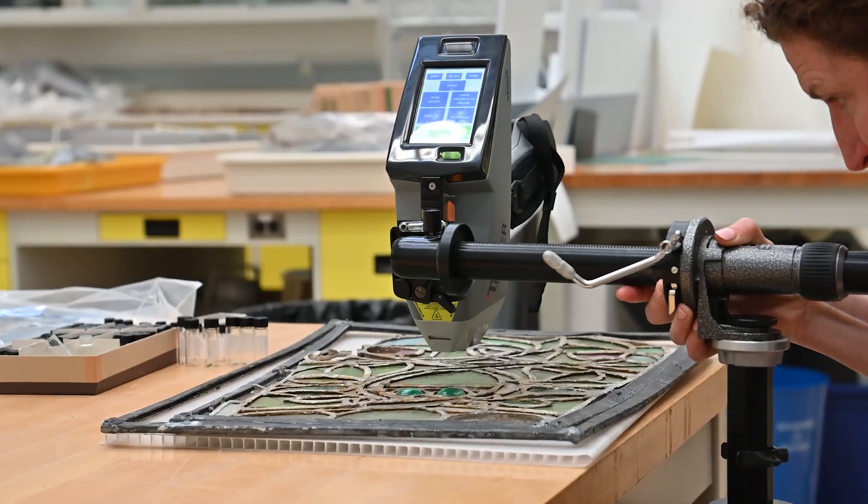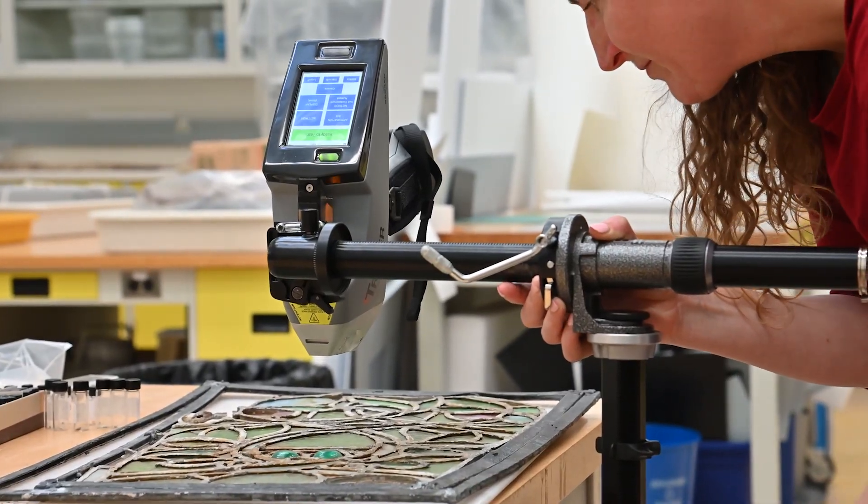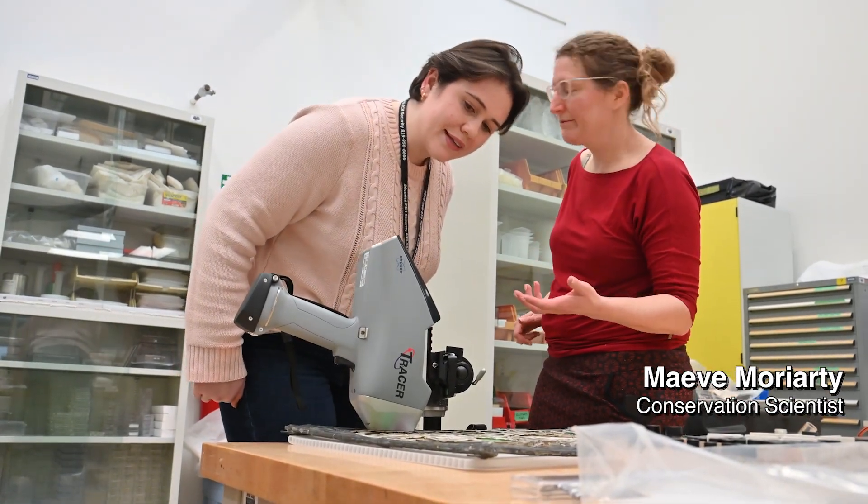We actually discovered something really cool while Maeve was doing the XRF analysis of the stained glass. Initially she was doing this analysis for us to figure out what kinds of salts, minerals, and metals were added to make the different colors in our stained glass.